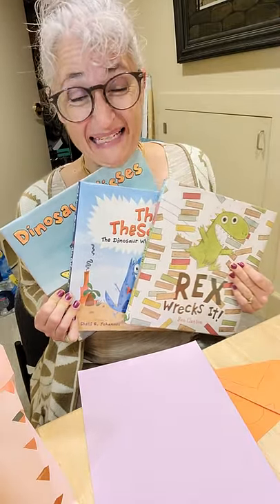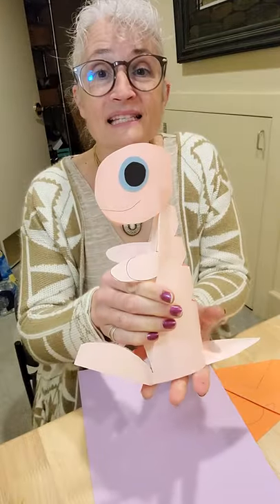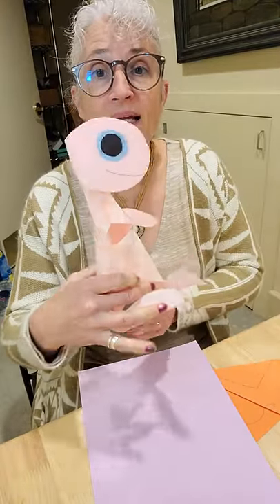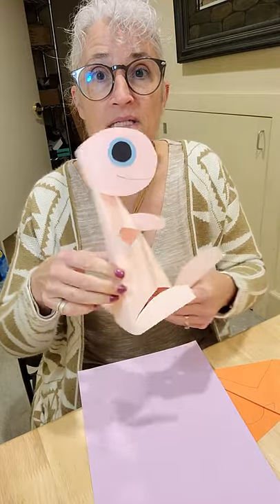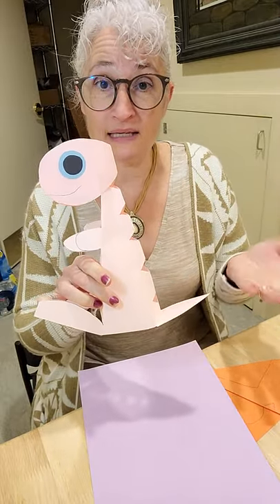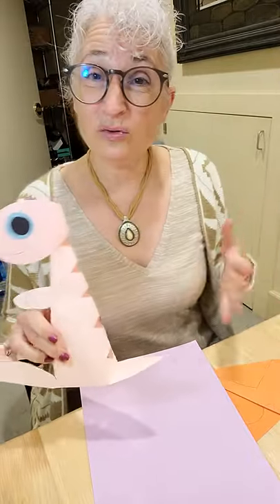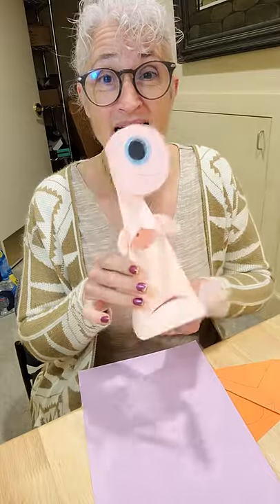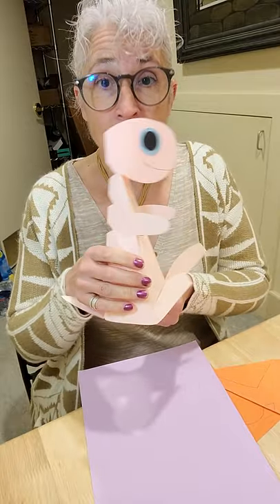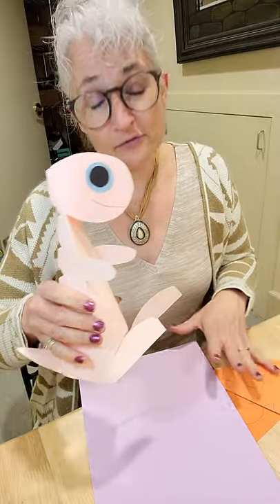Even though it was wet today, it wasn't raining, so we did storytime and we made these cute little stand-up dinosaur T-Rexes. I'm going to show you how to do this. We did it as a make-and-take because it was too wet to do our gluing and fun things outside. Let's get started — it is really fun and easy to do.